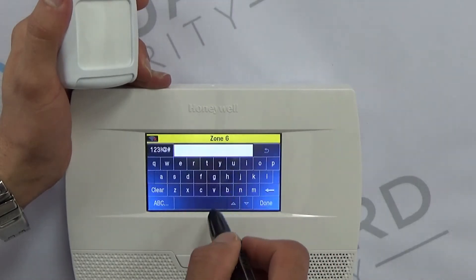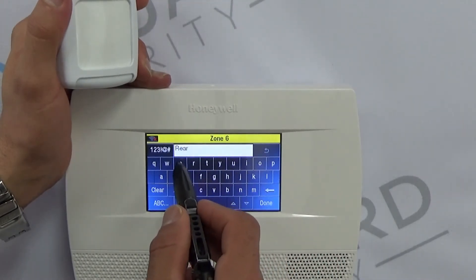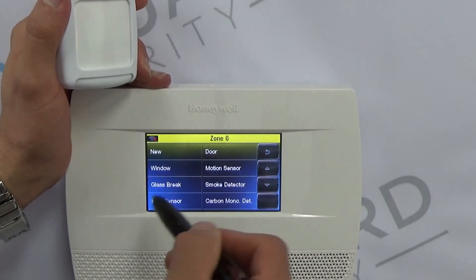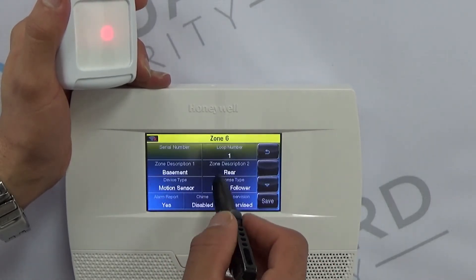For the second word we can do 'rear,' and then for Device Type, obviously we're going to select Motion Sensor.